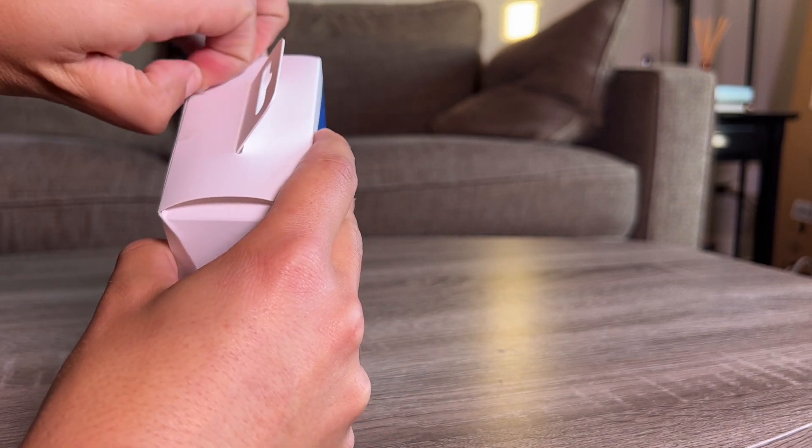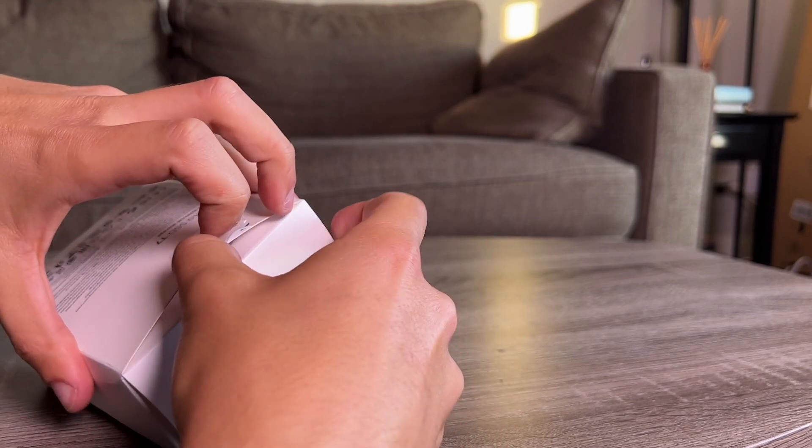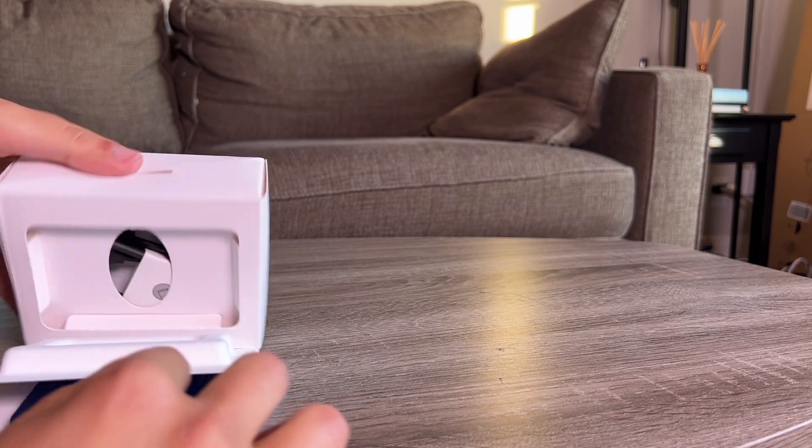Here's just a quick unboxing. I wanted to show you guys size-wise how it looks, and I will also plug it into my MacBook Pro and do a speed test. Inside the box, we have another box which encapsulates the drive.